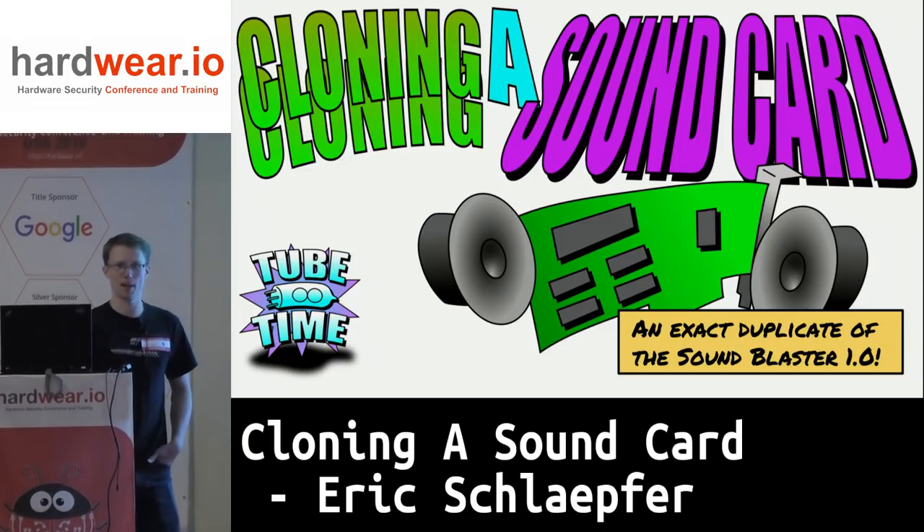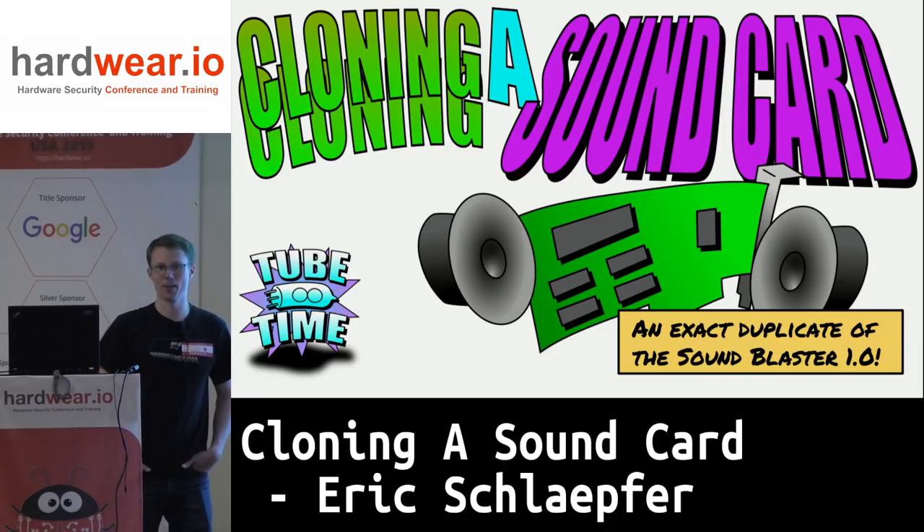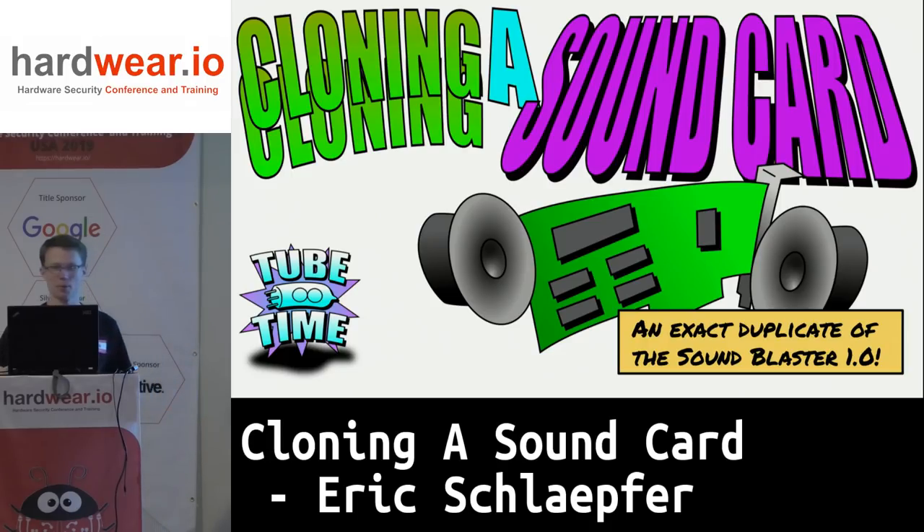My name is Eric Schlepfer. You can find me on Twitter as TubeTime. I like to cut things in half, but I also like to do a lot of reverse engineering and retrocomputing. This is an interesting intersection of retrocomputing and reverse engineering.